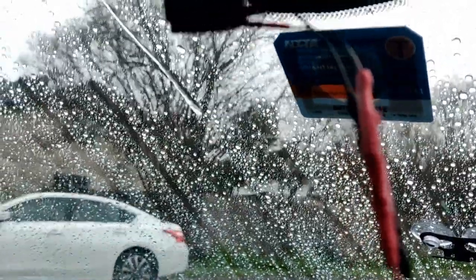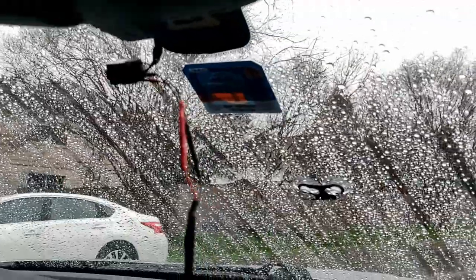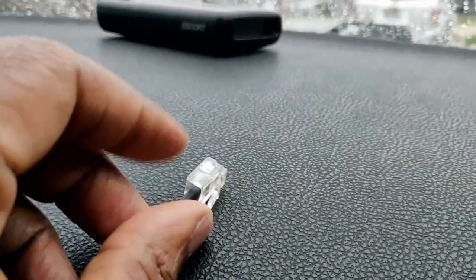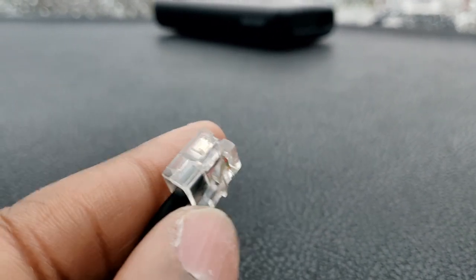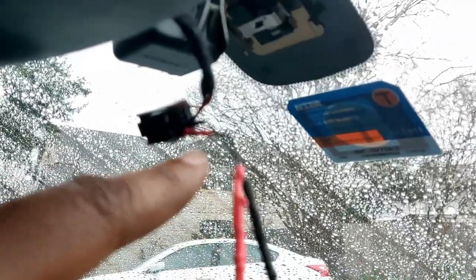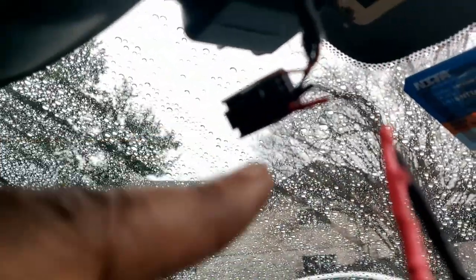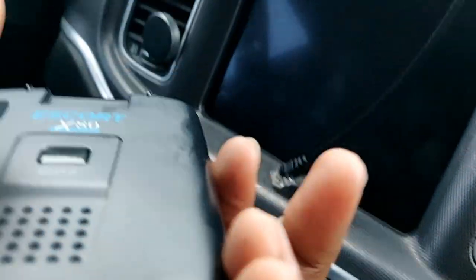To get the adapter off, underneath the belly of it there's going to be a little push button — like this example here — you just push in on it and pull it out. Once you have that, run the black wire into the black, and then run the red wire into the orangish-pinkish looking wire. Once you have that connected, make sure you test it before you continue mounting.